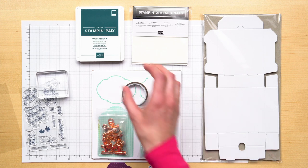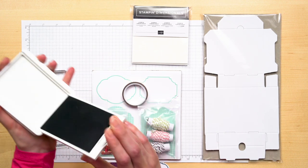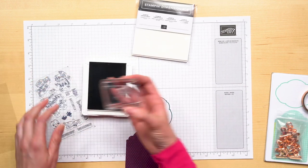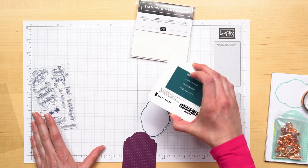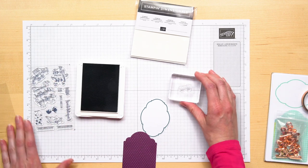Let's take our classic Stampin' Pad, open it by lifting up and sliding it in. Depending on the size of the stamp, sometimes I take the stamp to the ink, or if it's a bigger stamp I prefer to take the ink pad to the stamp. Feel free to play around with which technique you like best.